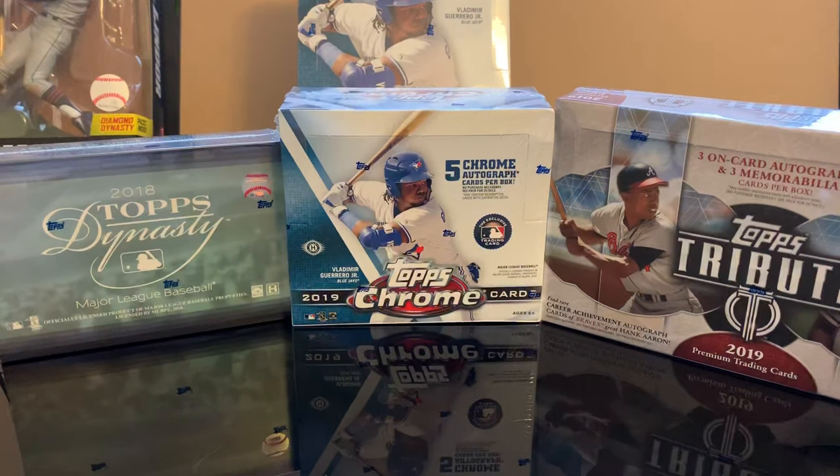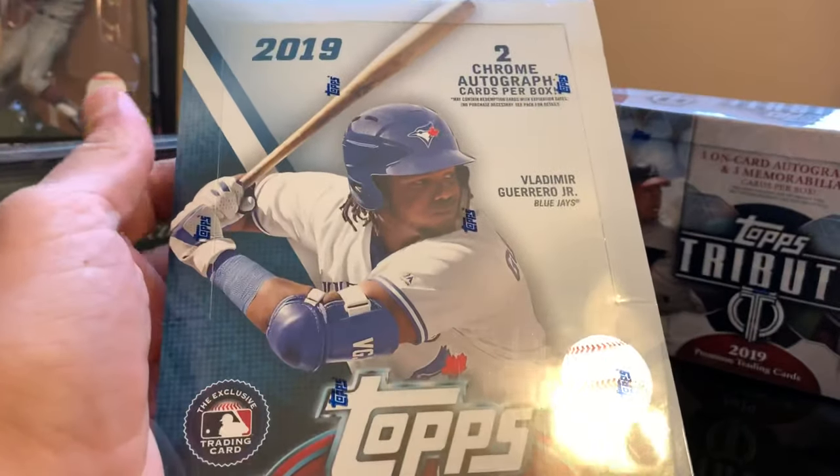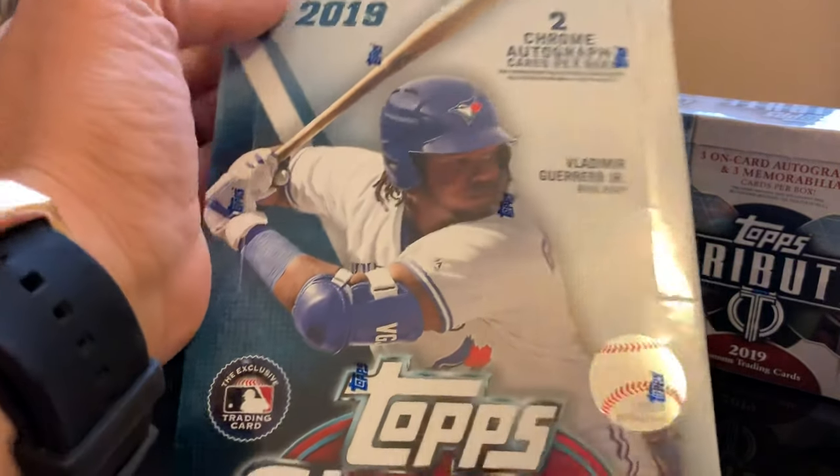Hello everybody, welcome back — finally the time has come. Today we're going to be opening one of the hobby boxes. This time I'm going to be opening 2019 Topps Chrome hobby box. This box contains two autograph cards per box.